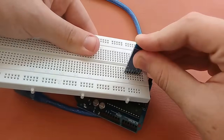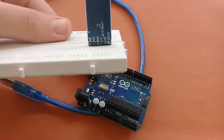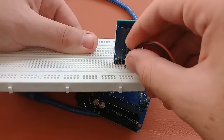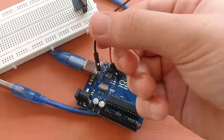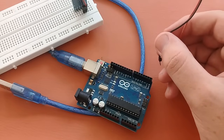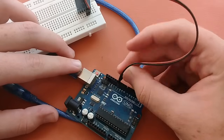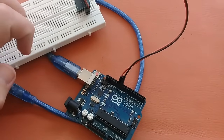Let's connect it. Here you can see the TX and the RX pin. I have these two jumper wires — the red one will be for the RX and the black one will be for the TX. We will now connect it to the Arduino: the RX will be connected to pin 11 and the TX will be connected to pin 10.